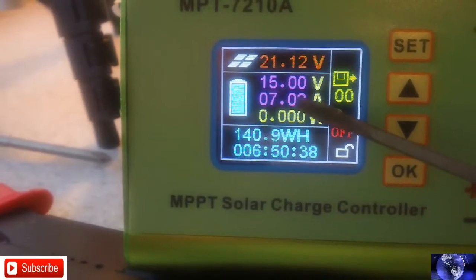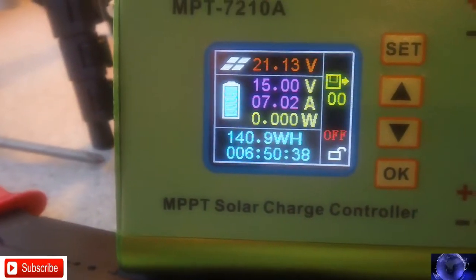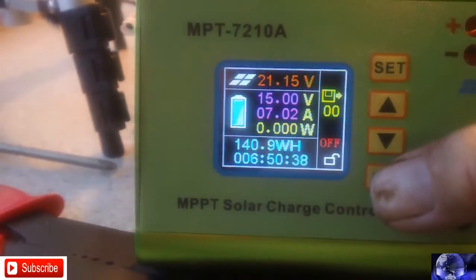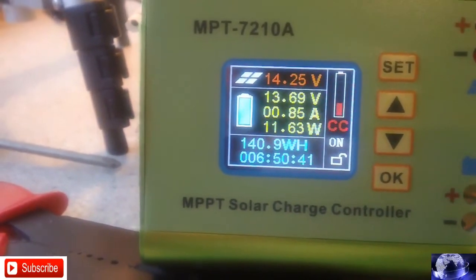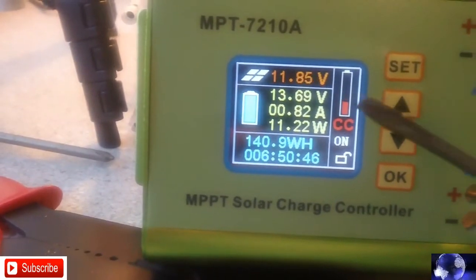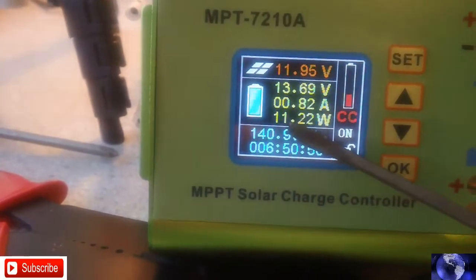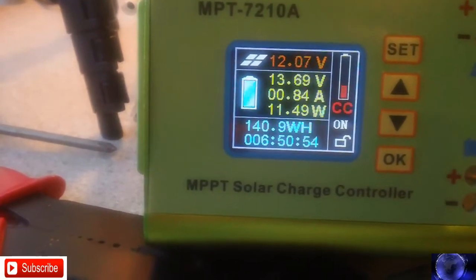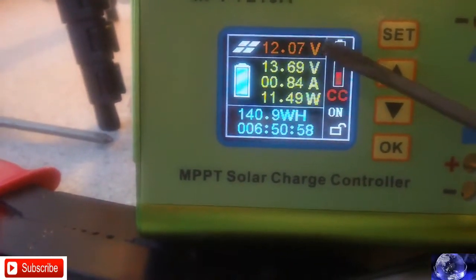Amps are set to 7.2 — I'm not sure about that. I do have the fan turned down but it's still kind of noisy. Right now there's 11.36 watts coming in there. I have this set up here on 12 volts.